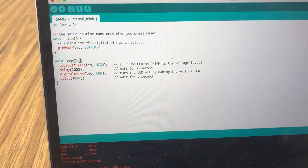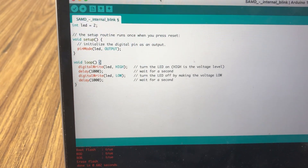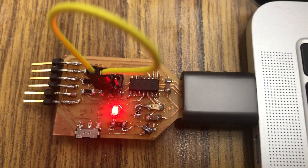Here you can see the second example of the SAMD board working. Here is the LED blink code. In the code it's set to pin two, and as you can see on here, the LED is soldered to pin two of the SAMD.